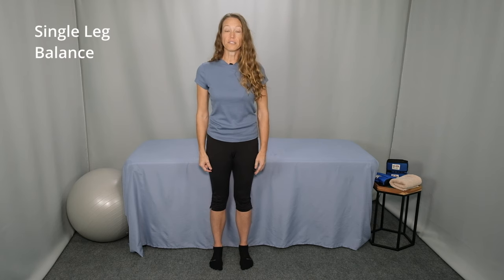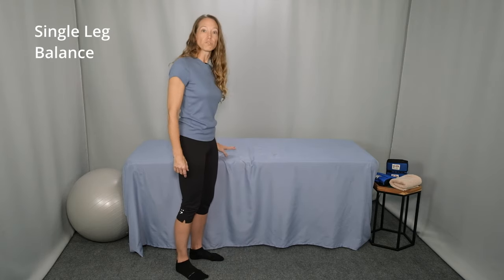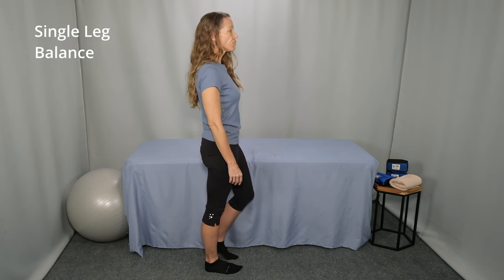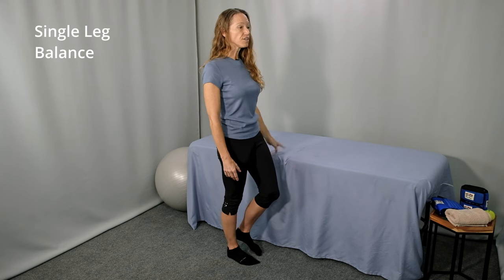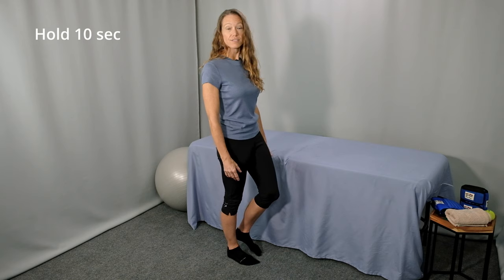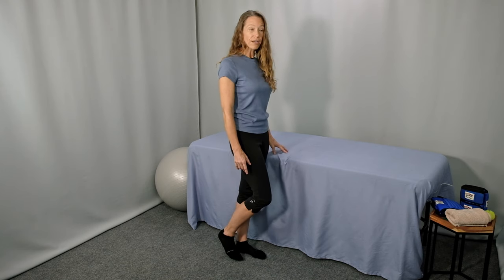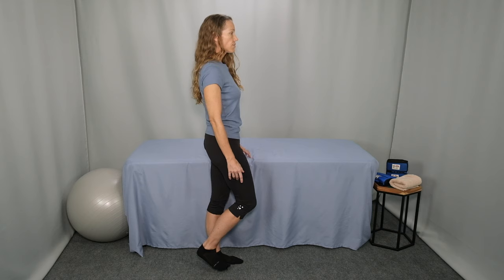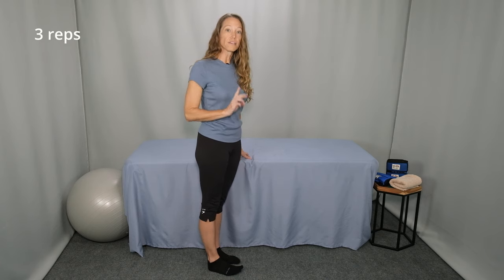The last exercise is single leg balance, starting with your eyes open and then progressing to your eyes closed. Start by standing next to a countertop for support with tall posture, and shift your weight to your right foot. Lift your left foot slightly off the ground and then lift your fingers off the countertop if you can. Try to balance for 10 seconds standing on one foot, then switch legs — shift your weight to the left leg, lift your right foot a little bit off the ground, tapping your hand on the countertop as needed. Hold for 10 seconds, then lower your right foot down. Continue alternating single leg balance on the left and right legs three times.